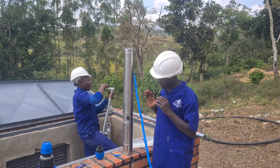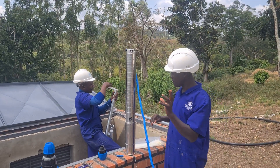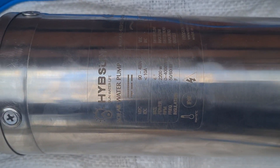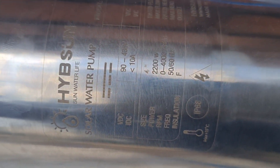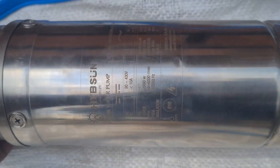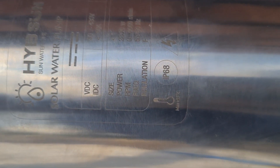We are going to look at what the ratings on a Somasbo pump mean. We are going to start with the manufacturer, which is Hibisun, and then the model. We have both the direct current symbol and the alternating current symbol, so the pump can use both AC or alternating current and direct current.